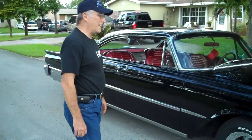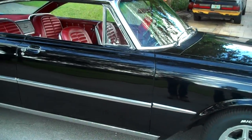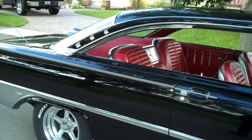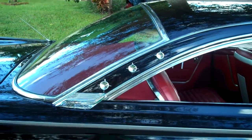We're going to walk around a little bit and show you the design of it. It's a very classic body style. They only made them two years — '60 and '61 — with a sloped roof. They're called Starliners because of these three items: stars.